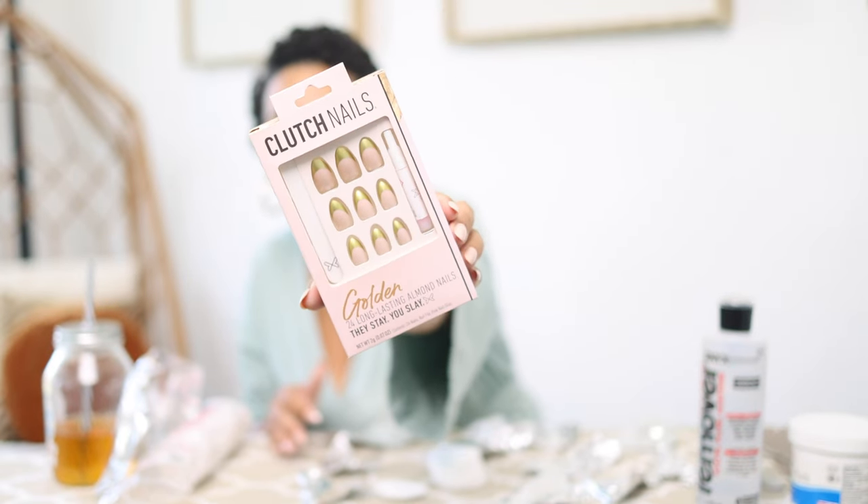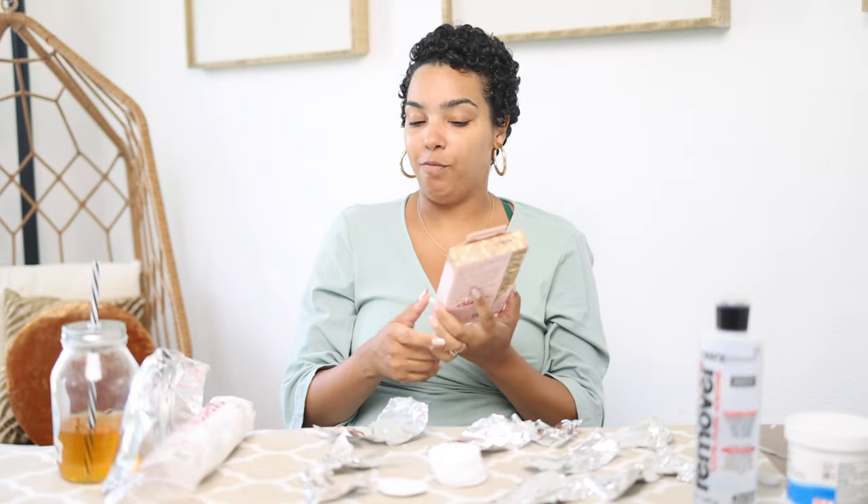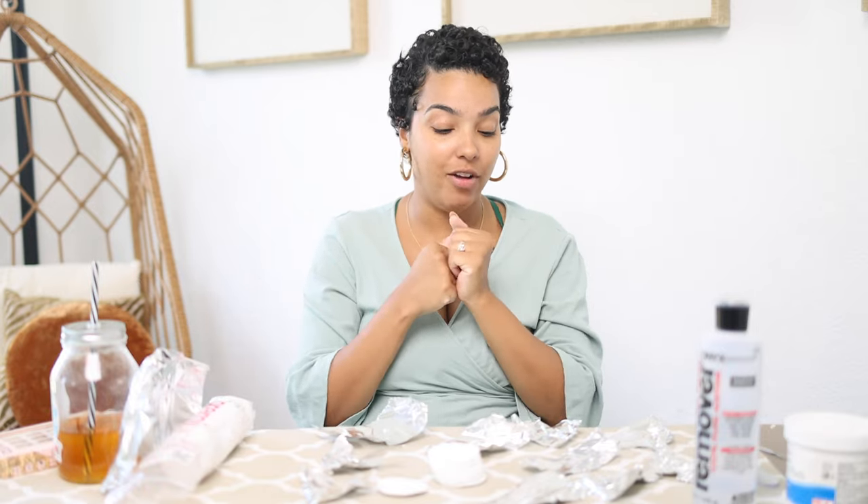They do look ready to be redone, like they're growing out. So I wanted to take them off and throw on these press-ons I got from HEB the other day — they're from Clutch Nails, a golden little French mani look. I've never used this brand before. I was like, oh, these are cute. If you want to see how I actually put these nails on, put a comment down below or like this video and I will do that. Before we get started, let me tell you all the things I got here to take these nails off.